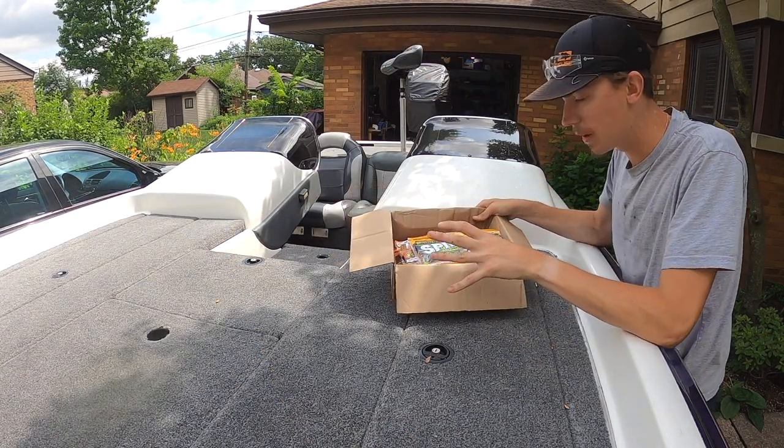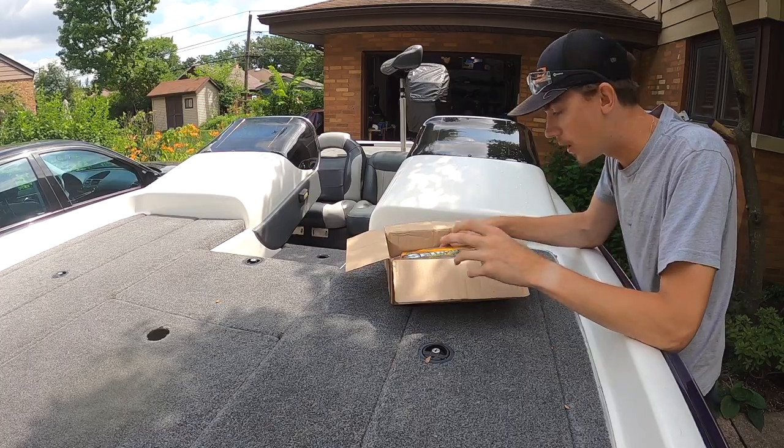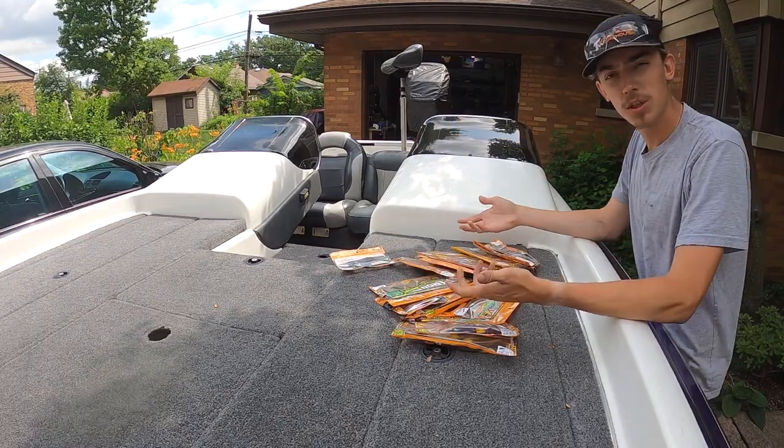We're doing a short unboxing here — not on the Gambler. We got a big order today from GCrack, a bunch of their baits, so I'm just here to show you what we got.